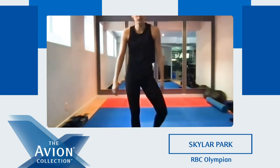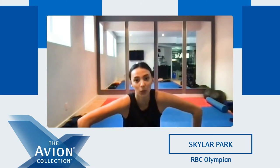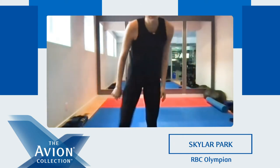Shake it up, grab some water. Awesome job everyone! Okay, we have one more set of these, and then we're gonna do some arms and some core. I hope everyone's having a good workout so far. Grab some water — we're gonna get started in 20 seconds.